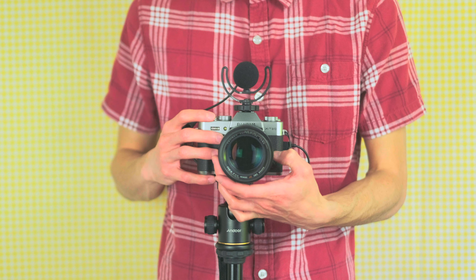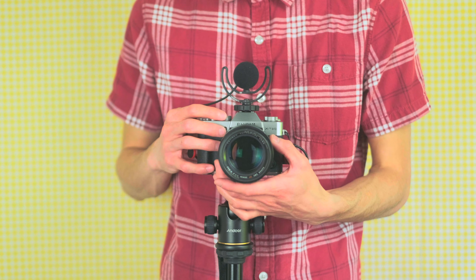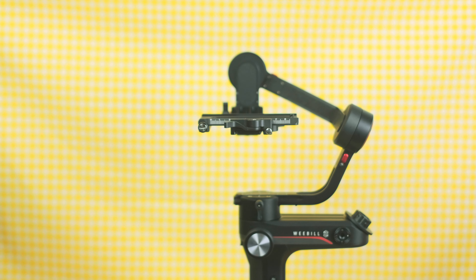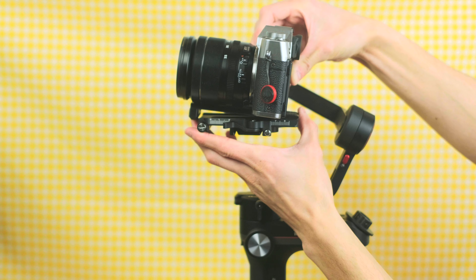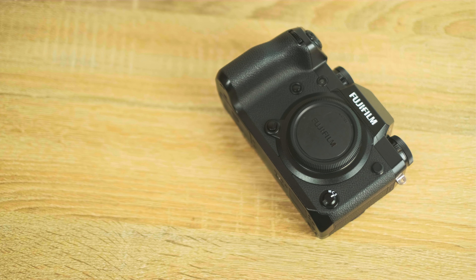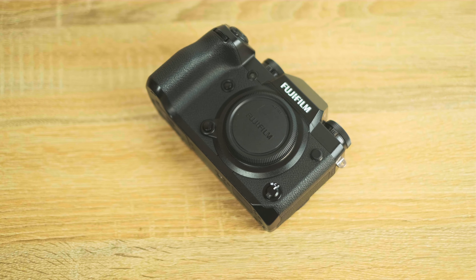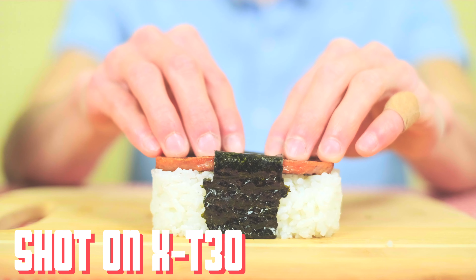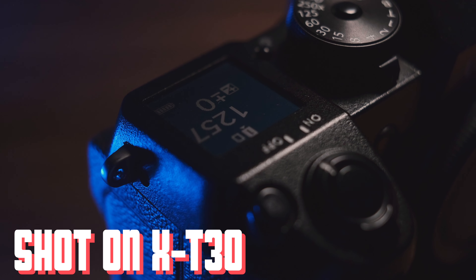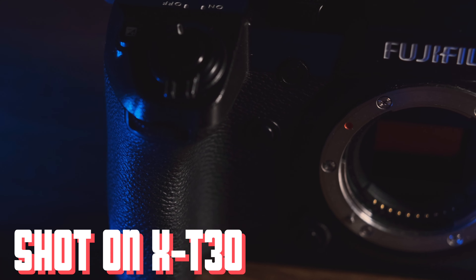Video is a huge part of what I do. I don't want to do a spec sheet reading, but it's really good for how small it is — 4K, 200 megabits per second, F-log, Eterna, good autofocus. Just a year or so before this you had to spend almost twice as much to get all those features in the X-H1. Basically this thing does better than it should for video. My X-H1 review and Musubi cooking video were both shot with this, so I really have no complaints on quality. I'd film this video on it but I only have one of them.